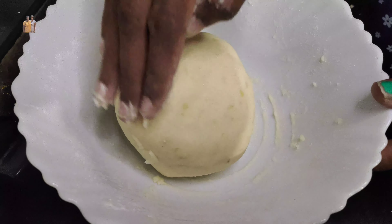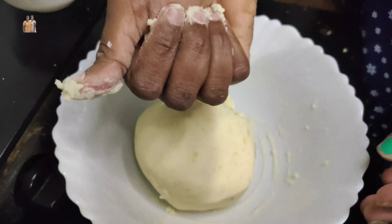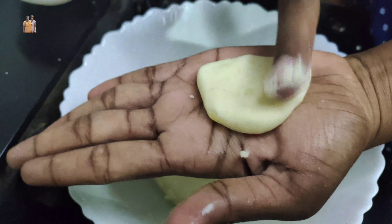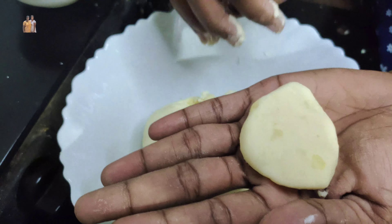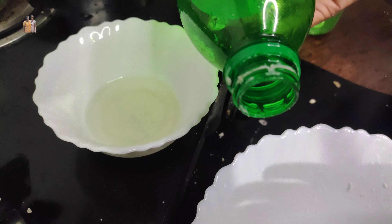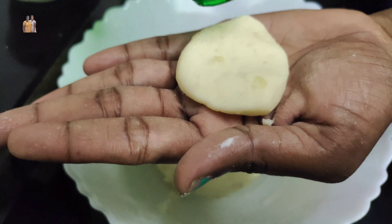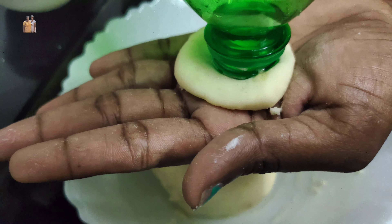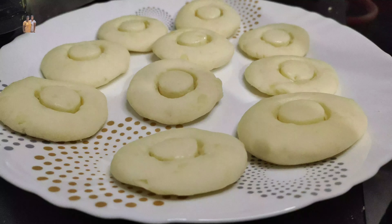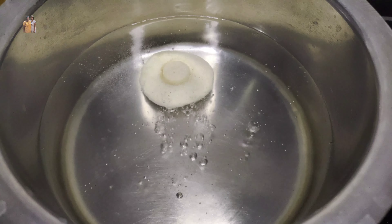I will make a soft dough. I will make a small shape. I will add a little oil. I will make a small shape.